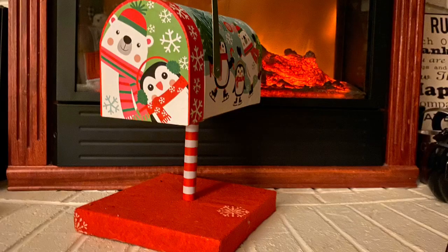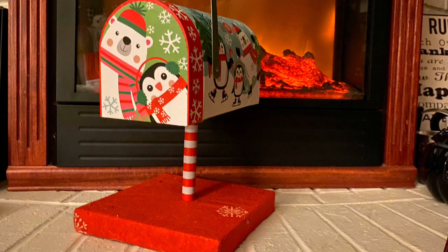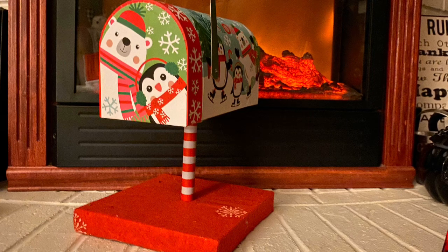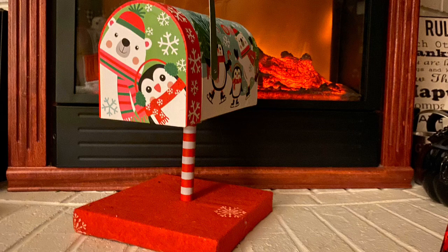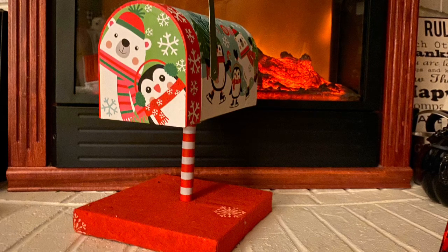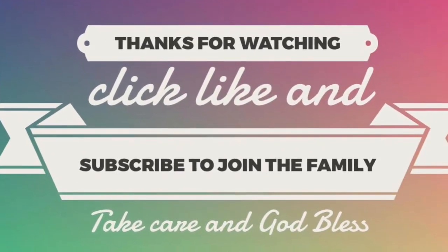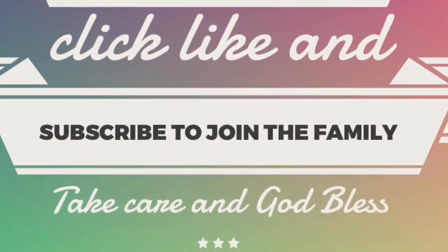I love it, I hope you guys do too! If you do, give this video a thumbs up. If you have any questions leave them in the comments below. Don't forget to share with friends and family who might be interested in making one of these Santa mailboxes. The playlist for all the videos in this week is in the description box below in case you missed any. Take care, God bless, and we'll see you next time!